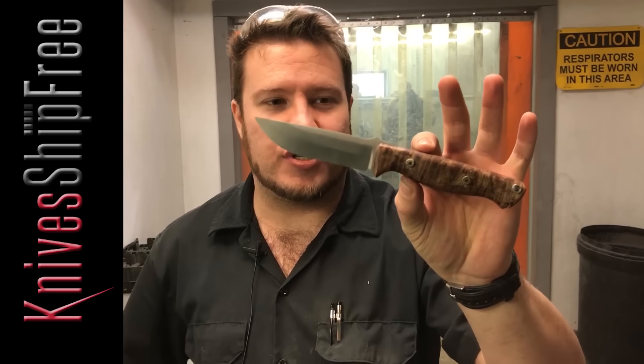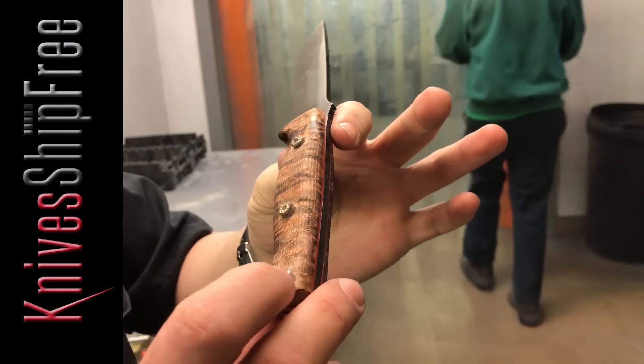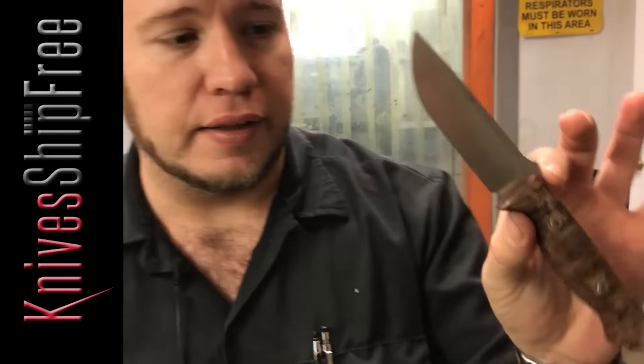So that's a great EDC — it just goes on your belt. This one in particular is a really, really nice piece of Curly Koa with red liners and mosaic pins. Yeah, you're going to see this one on the websites.